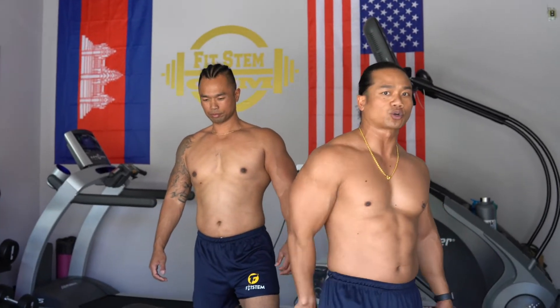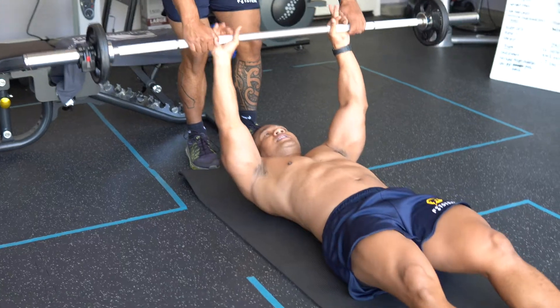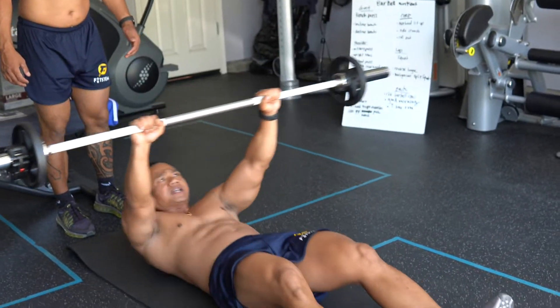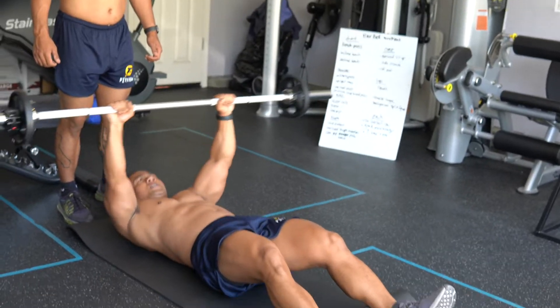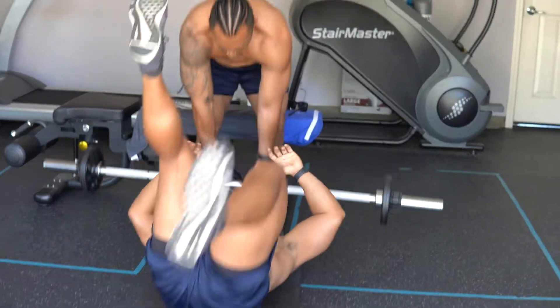Now to my least favorite part — the core. This is what I've been working on for the past few years and my teammates don't want to do it, so I have to take one for the team. We're going to show you three barbell workouts that will increase your core strength and give you the stamina to have shredded abs. Let's get down to business. The first one is called the overhead sit-up. I lay down flat, grab the barbell, and all I'm going to do is a sit-up — one, two, keep the bar high, three, four, five, six — just like that. When you get up, don't use your hands — activate that core as you're getting up.